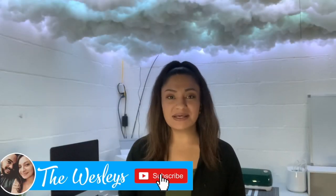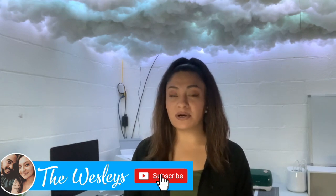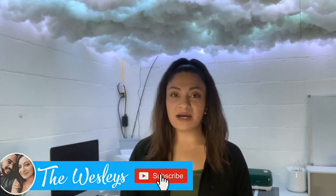Hey guys, welcome back to another video. Thank you so much for clicking on this one — I really appreciate all of your support. Thank you to everyone that has been subscribing; it means a lot. In today's video I will be sublimating on Dollar Tree items.